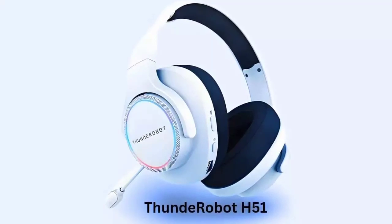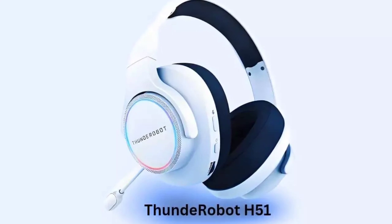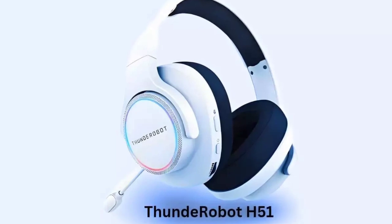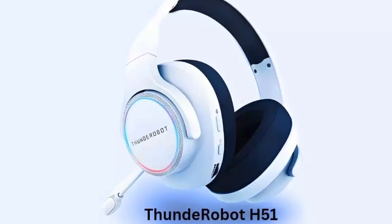Thund Robot has unveiled its new H51 Tri-Mode over-ear Bluetooth gaming headset. The H51 features a 50mm neodymium magnet dynamic driver, customized to deliver immersive, high-quality audio with clear, layered sound.